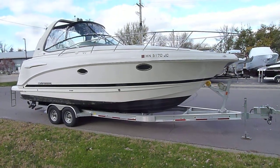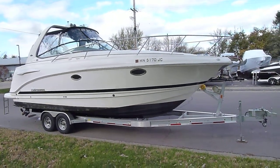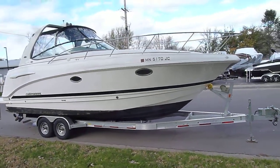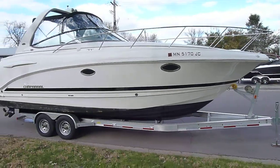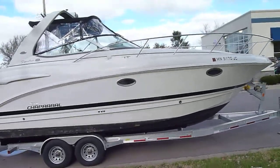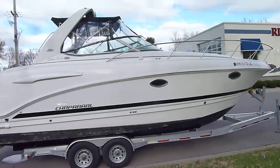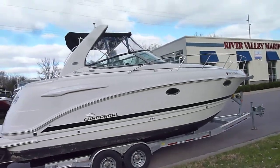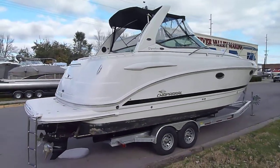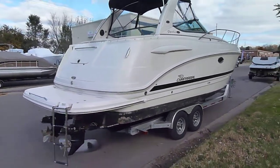Hi, Zach here at River Valley Marina in Red Wing. Wanted to give you a real quick video walkthrough of this Chaparral 280 Signature. Very good looking boat sitting on an aluminum trailer, powered by twin 5-liter EFIs. Some nice updates to this boat — it's got new canvas and an updated air conditioning unit.